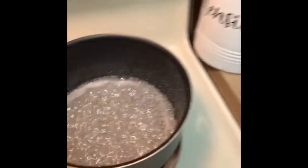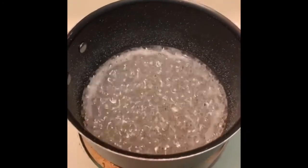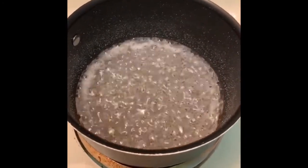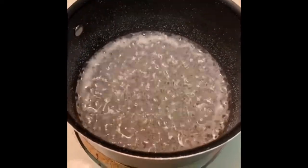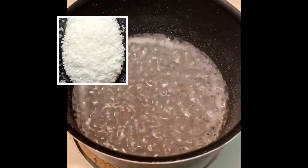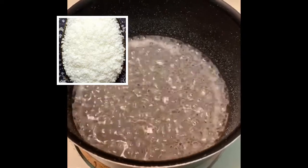Hey guys, it's Adrienne here, also known as Just Sweetness. I'm going to give you a little bit of a video of how I make the drizzled caramel for the cake I'm making today. I start off with one cup of caster sugar and a half a cup of water.